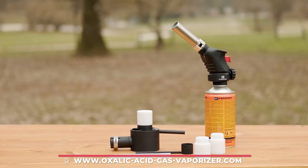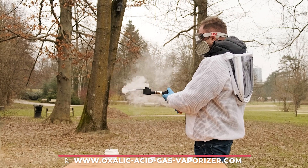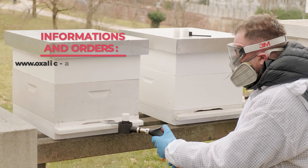Don't hesitate to order your gas vaporizer. For more information and to order, please visit www.oxalicacidgasevaporizer.com